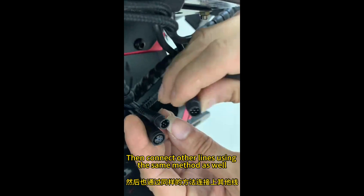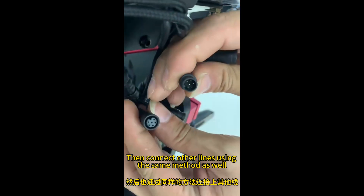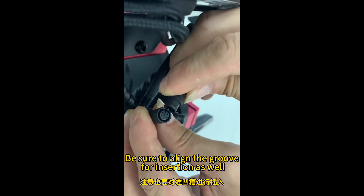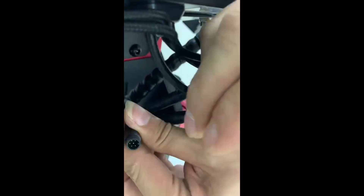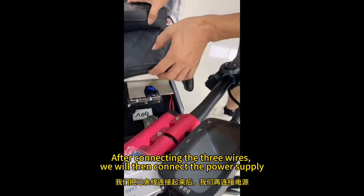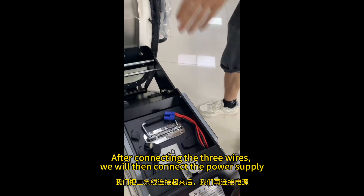Then connect the other lines using the same method as well. Be sure to align the groove for insertion. After connecting the three wires, we will then connect the power supply.